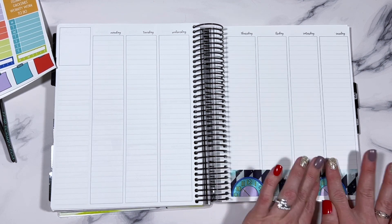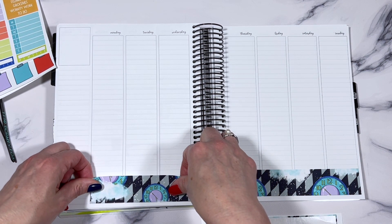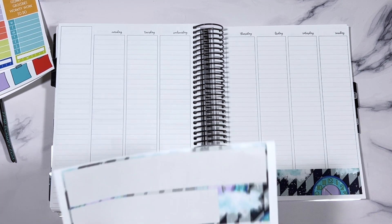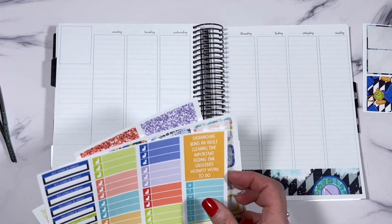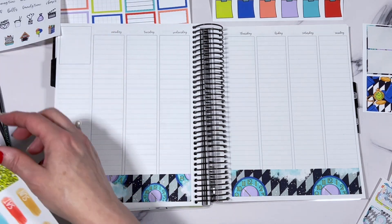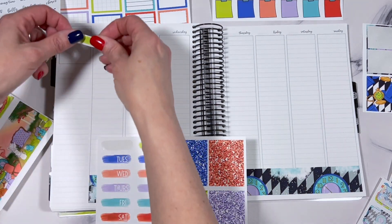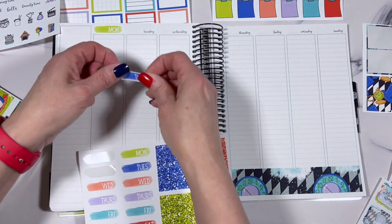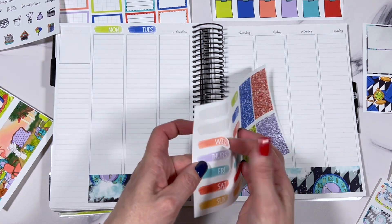I'm going to start by putting down the washi. Sorry, I got distracted by the dog — she's laying beside me and I think she's chasing something in her sleep because her legs are going crazy. She's my big old German shepherd. We got her as a rescue when she was supposedly a couple years old.